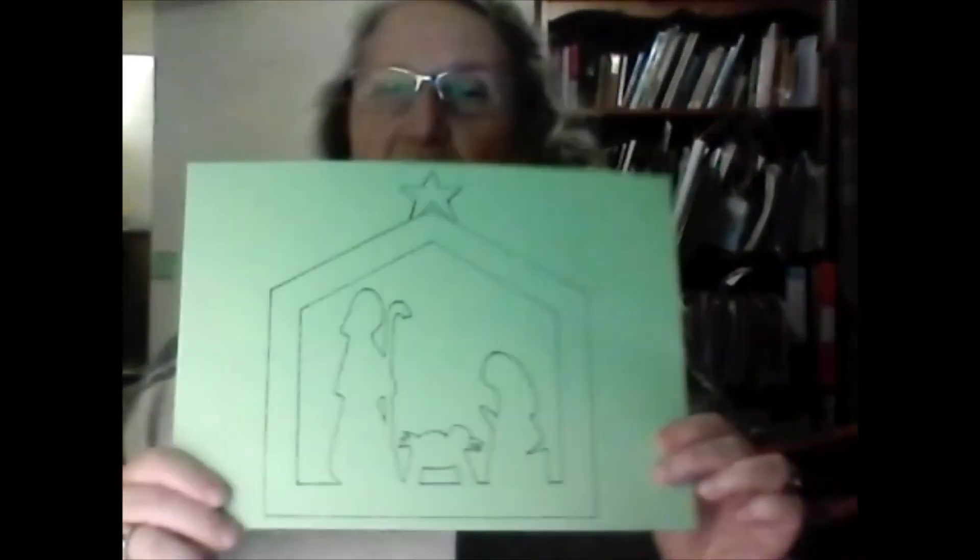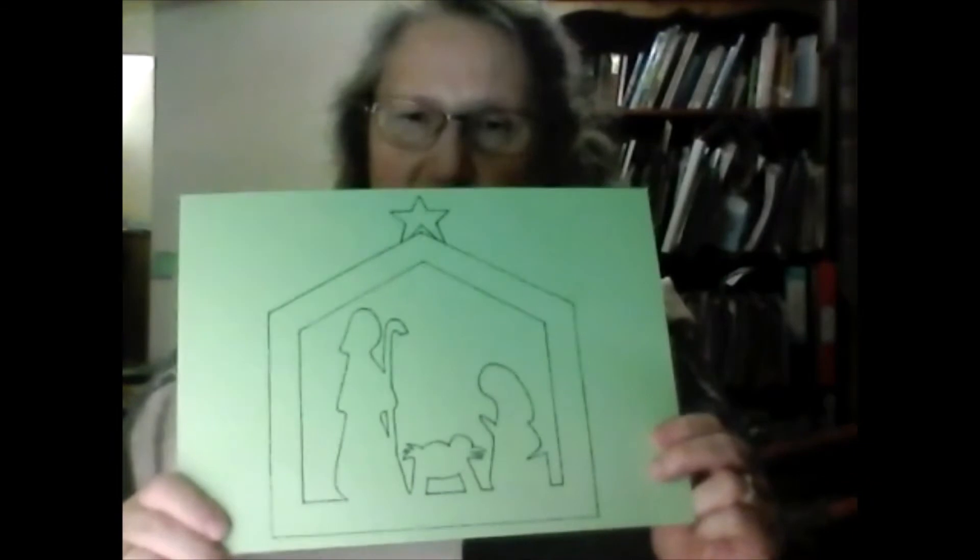You'll also need some glue — I've got a glue stick — and I'm going to use a bit of crumpled-up card at one point; I'll show you what that's for. I'm just going to turn my light down a little bit — that's better, I was being blinded. We're going to start by cutting out this picture.